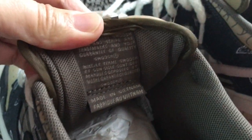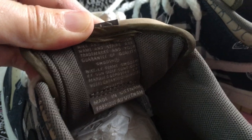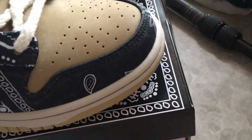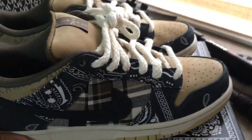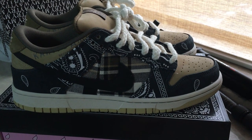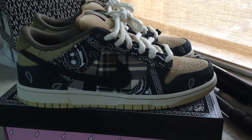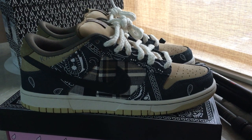And about the base and the outsole, you can look. So this is the final best version — the Travis Scott Nike SB. If you want to order this pair, if you want to get this one, please don't forget our web link in the bio shop. Any more questions, you can contact us. Okay, so thanks for watching. See you next time.